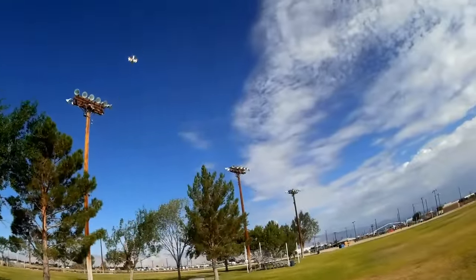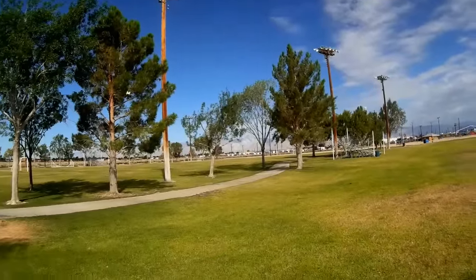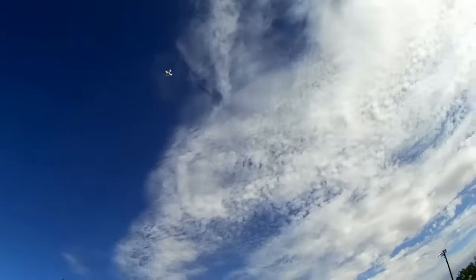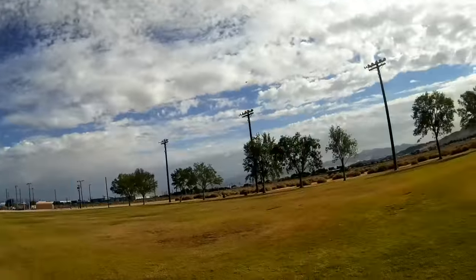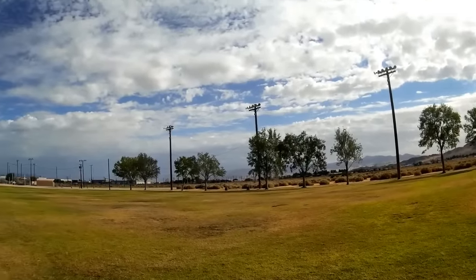Let's do a flip! It does cheater flips, like the D1. Frequent Flyer RC coined that phrase — what it means is the quadcopter goes upward before doing the flip so it doesn't come down and hit the ground after the flip. It does flips very well.